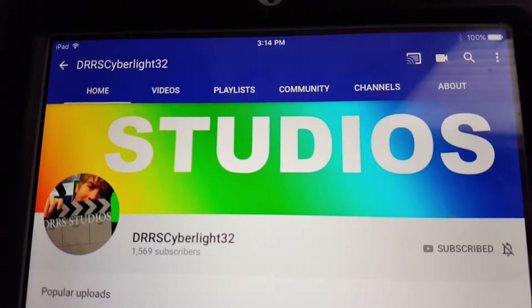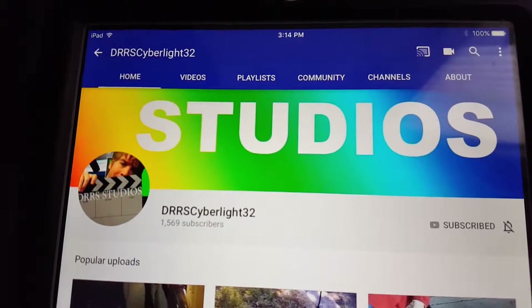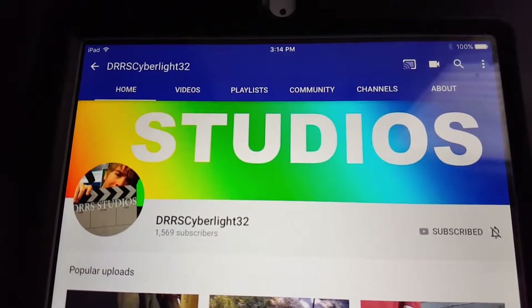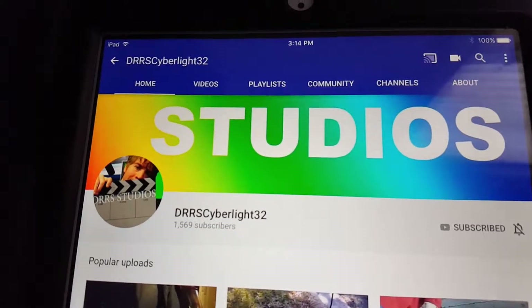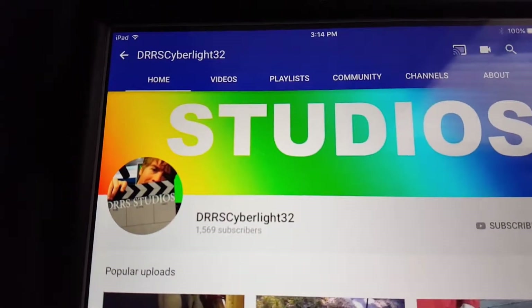Okay, DRRSCyberlight32, this video is for you. I've been watching many of your videos and they're awesome. So anyway, I have a video that you might like to see.